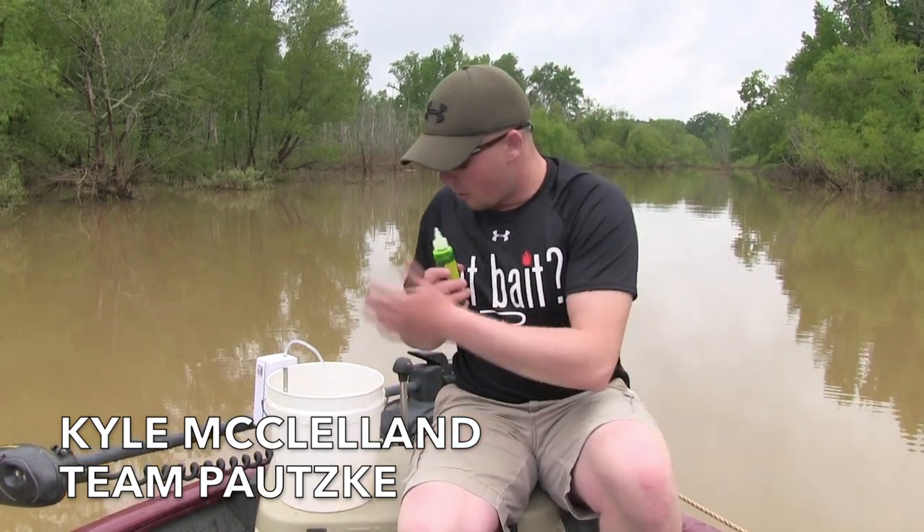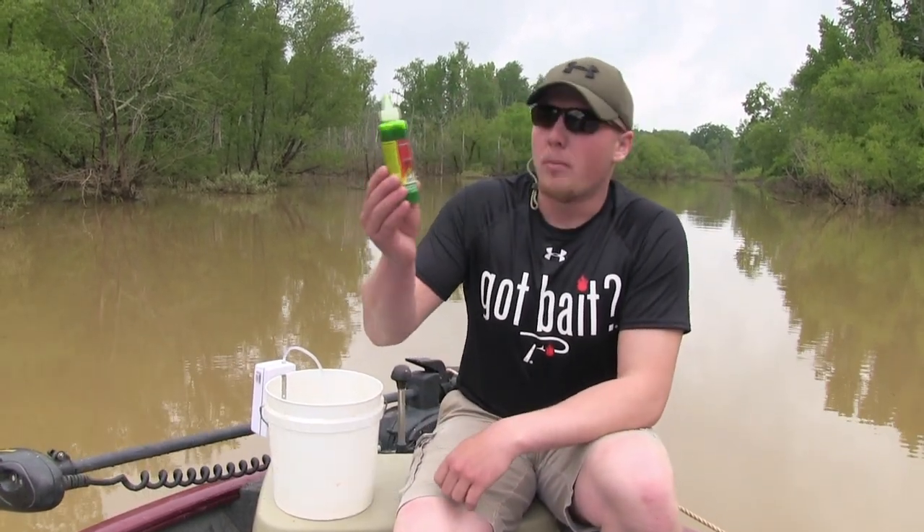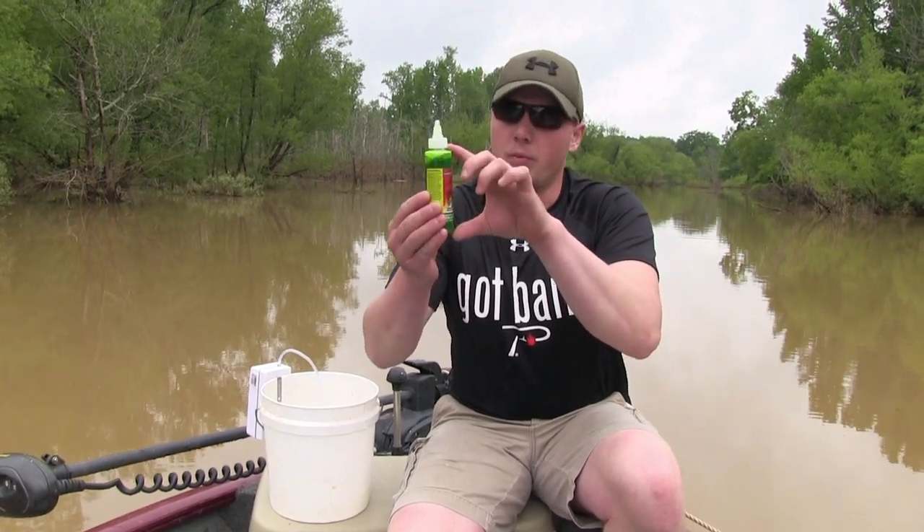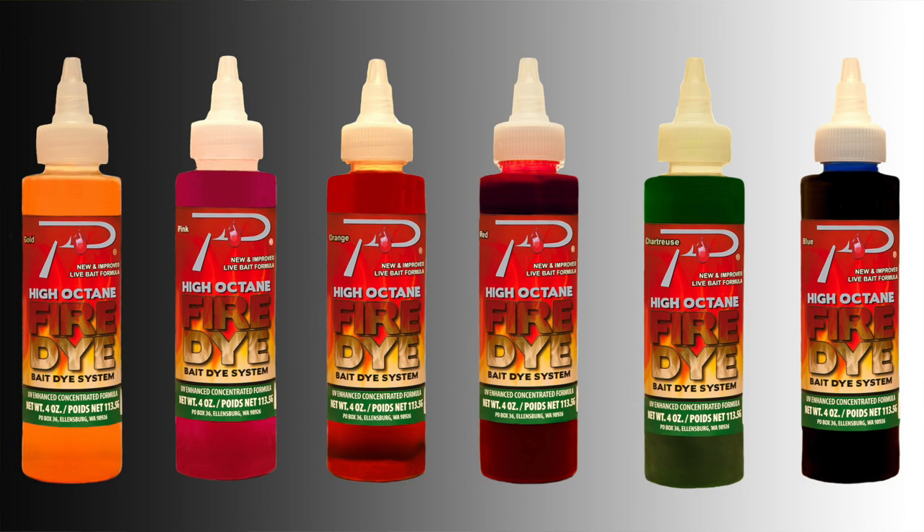Hey guys, we're in North Carolina today, we're going to be fishing some stripers with some fire dyed shad. So what we got here is four bottles — we filled up this bucket with four bottles of water, used this bottle filled it up four times, already got the water in there, and we're going to use one bottle of fire dye for four bottles of water.